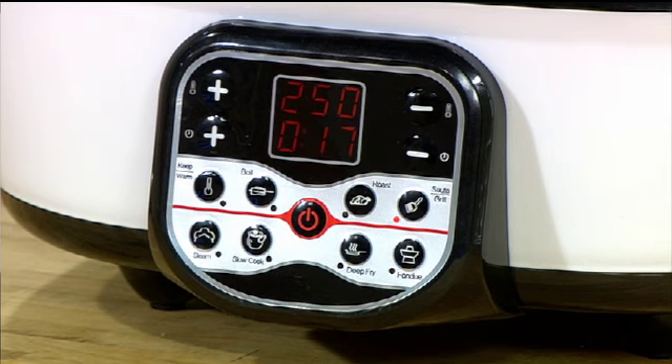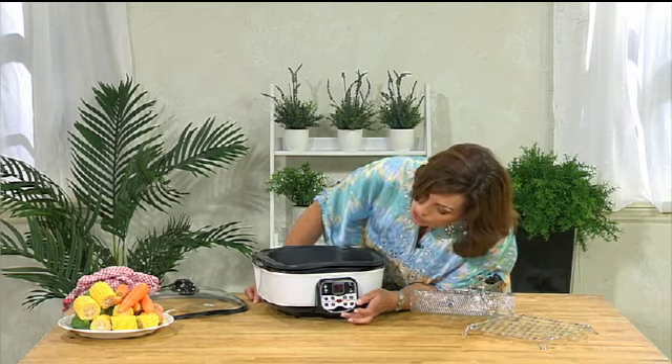Running through each of the eight functions: you can boil, roast, saute or grill, steam, slow cook, deep fry, and fondue or keep warm — each clearly selectable from the control panel.